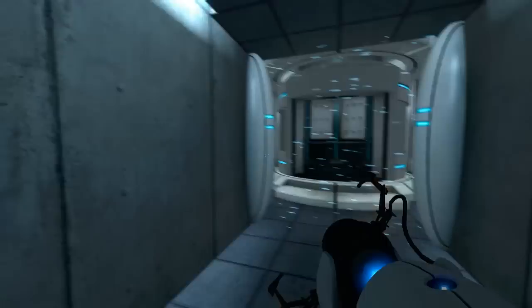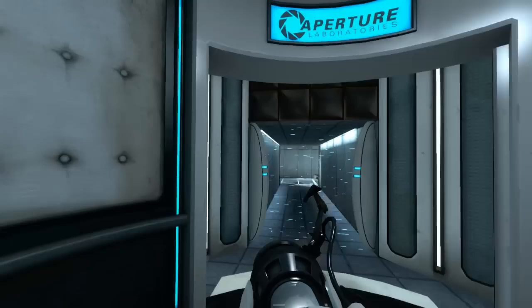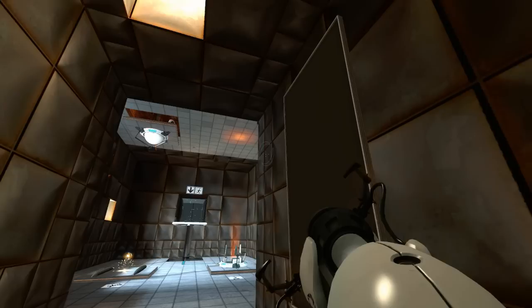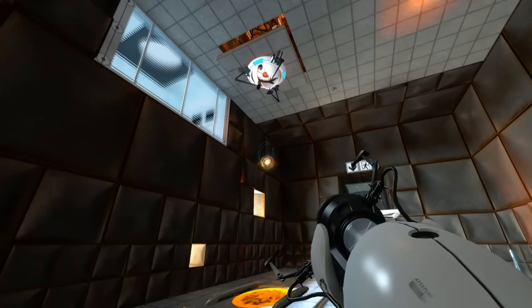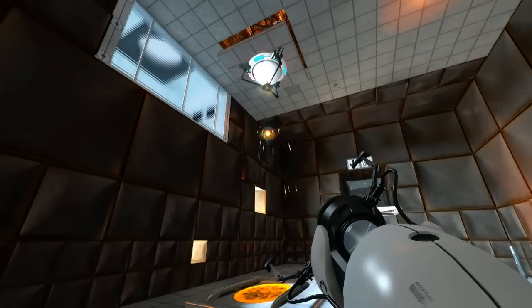As part of a required test protocol, we will stop enhancing the truth in three... two... What safety is one of many Enrichment Center goals? The Aperture Science high-energy pellet seen to the left of the chamber can and has caused permanent disabilities such as vaporization. Please be careful.